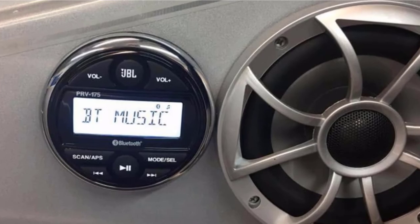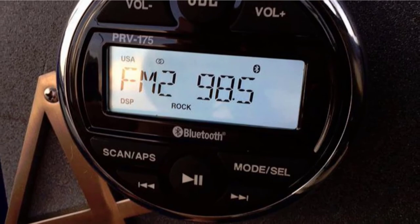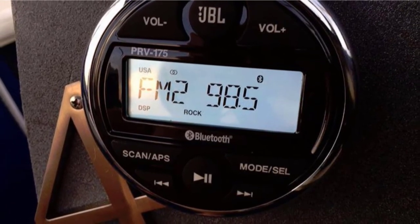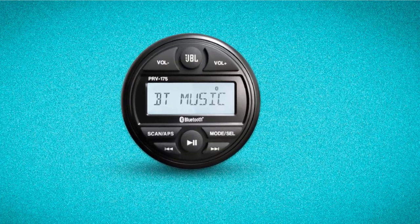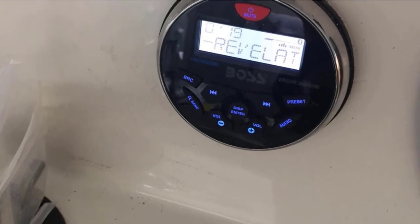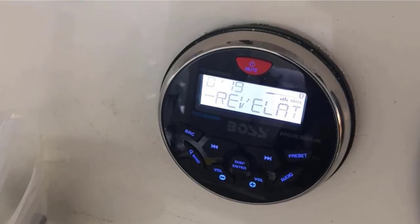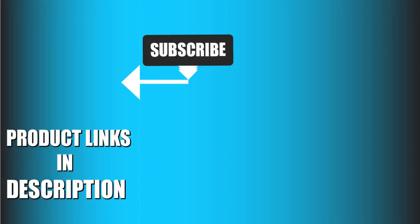Water resistance here is an impressive IP66 rating, which should make this stereo suitable for most weather conditions at sea. Although the JBL PRV-175 is controllable remotely, you will need to spend extra and order the remote unit separately. But this isn't a ridiculously expensive marine stereo, so the extra spending may be worth it if this unit suits your needs. That's all for today — we upload marine and fishing product review videos every single day, so don't forget to subscribe and hit the bell icon for upcoming video notifications.